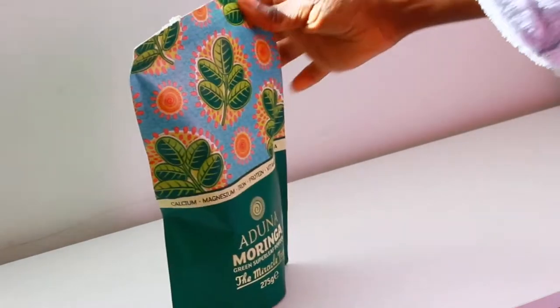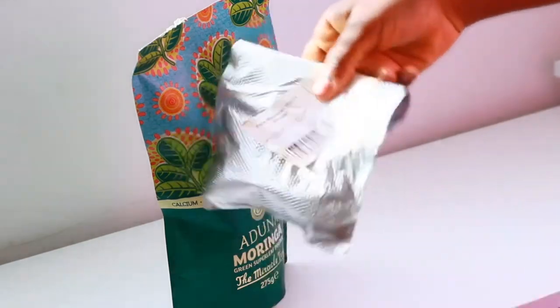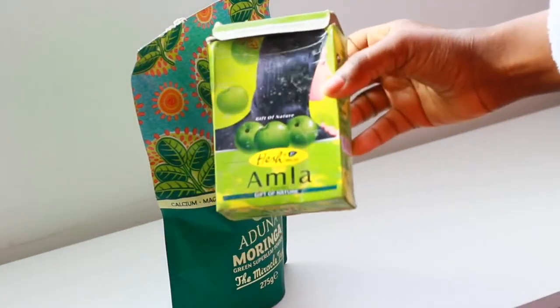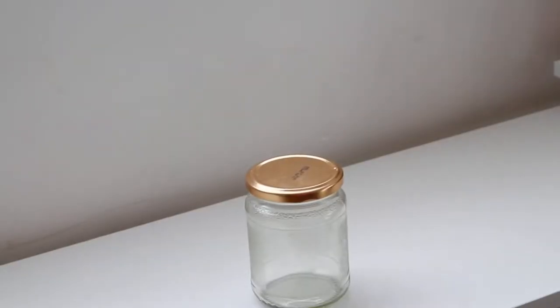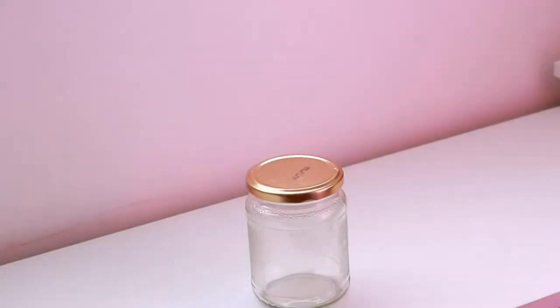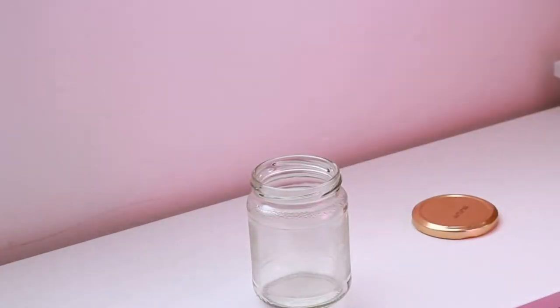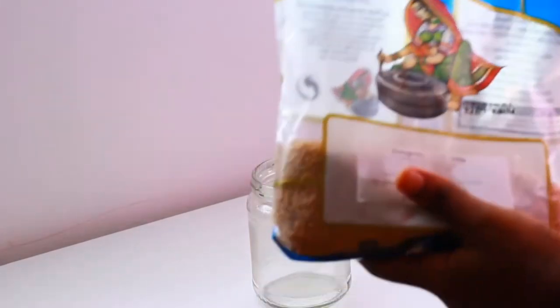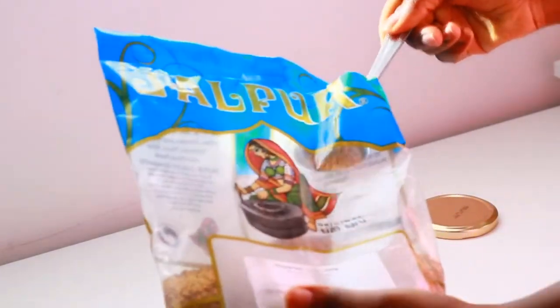I'm using some moringa powder, I've also got some henna, amla, and brahmi. You will need some sort of bottle or tub or something, and I'm also using some fenugreek seeds for this mixture.